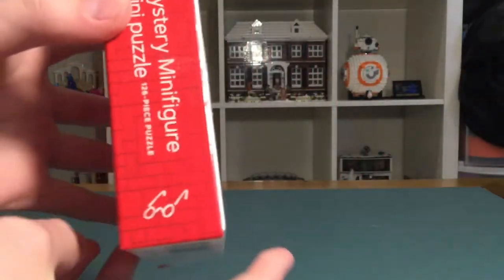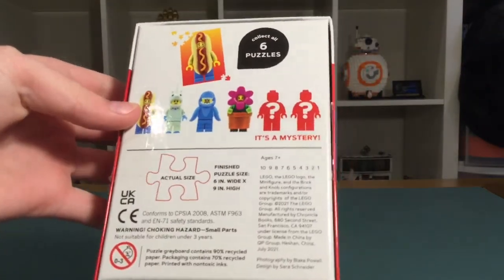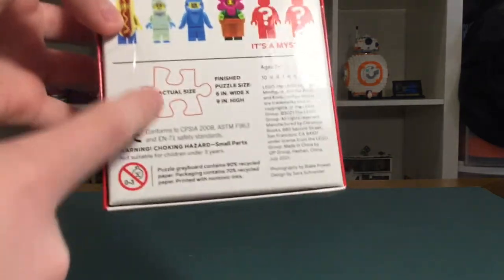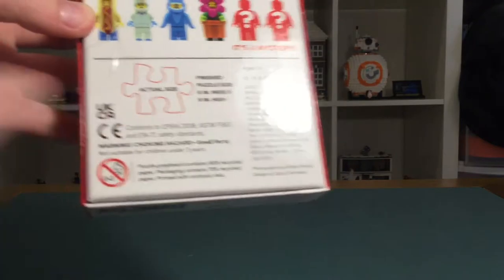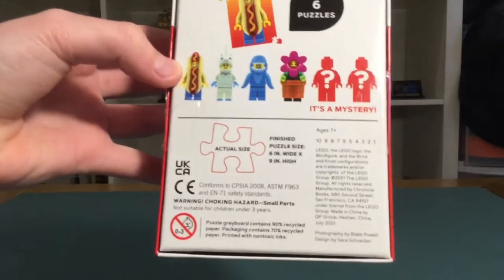The mystery minifigure on the front looks pretty cool, and on the back it shows some minifigures that it could be. It says 'actual size,' although I'm not sure if that's really the actual size because it does seem a little bit big — but I guess it is since they said so.